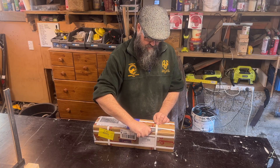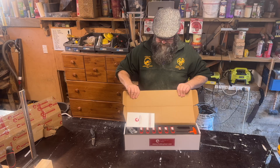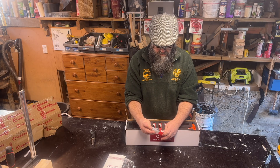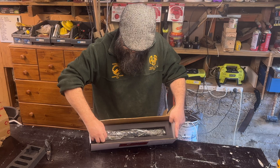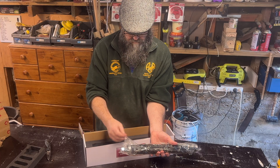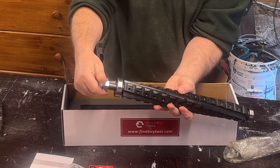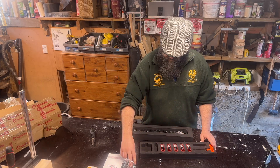Kia ora folks, welcome to the workshop. Today we're going to be installing a helical cutter head in our DeWalt 735 planer. I know this has been done to death but I was pretty excited about this whole thing so I thought I would film a video and I think it's turned out pretty well. I think I've managed to record every step in the process.